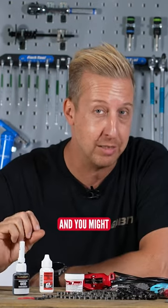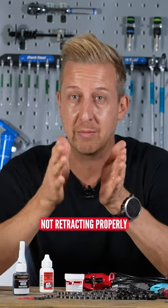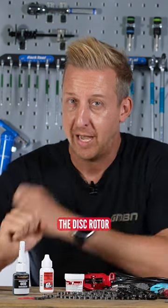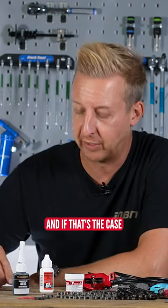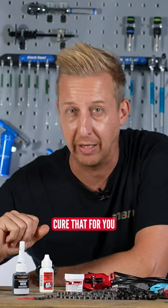Granted, it is a niche hack and you might not ever need it, but if your brake pads are actually not retracting properly and they're sort of just dragging on the side of the disc rotor, have a closer look and see if that's what's happening. If that's the case, a little bit of filing action on the edge of your brake pads will hopefully cure that for you.